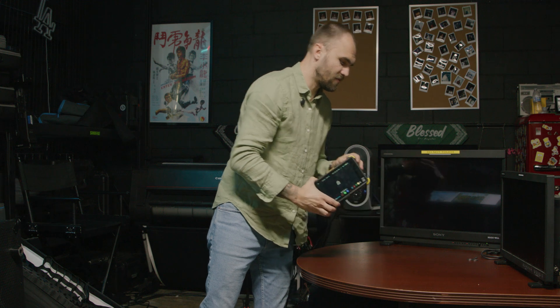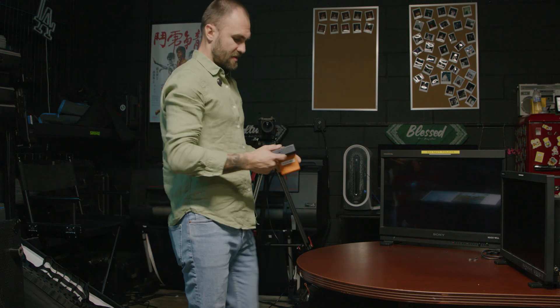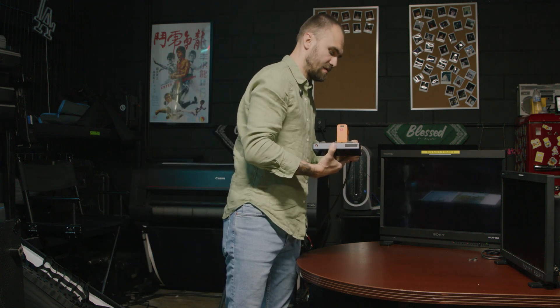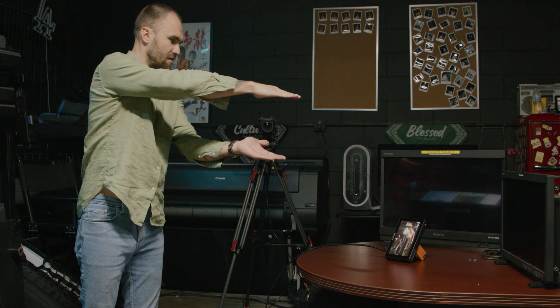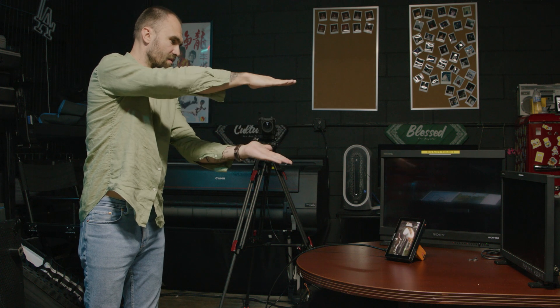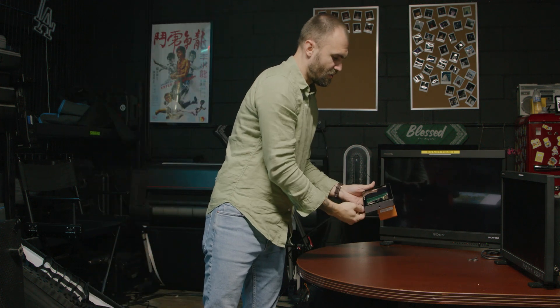Moving on to the SmallHD Cine 7. This is one of the most popular monitors, and as expected — instant, no visible delay.